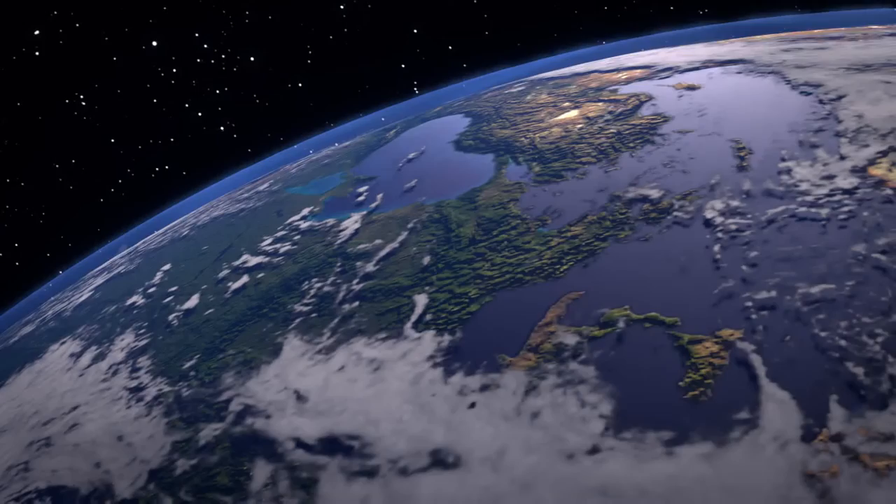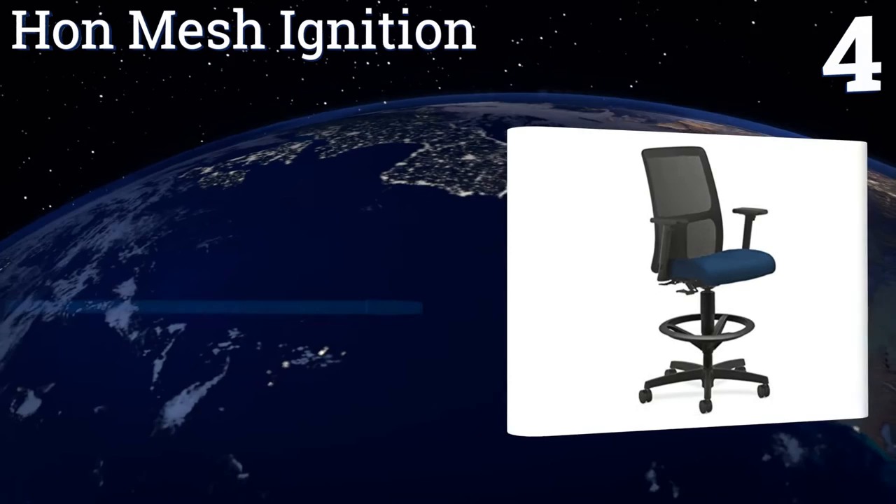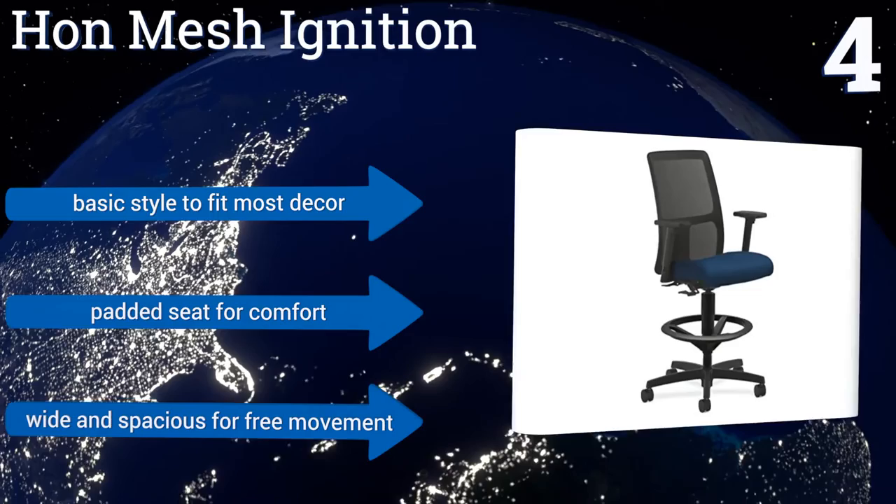At number 4, the HON Mesh Ignition is fully adjustable and can be used to keep up with the current standing desk trends in offices, workshops and art studios. Whether you're tall, short or average height, this chair ensures your comfort for as long as 8 hours per day. It features a basic style to fit most decor, a padded seat for comfort and is wide and spacious for free movement.